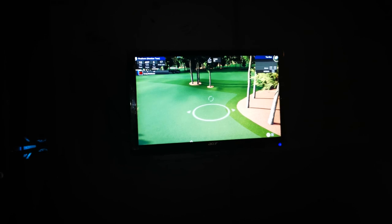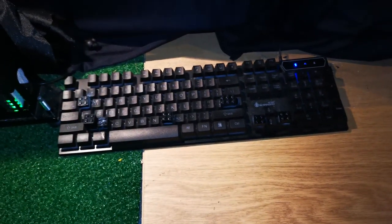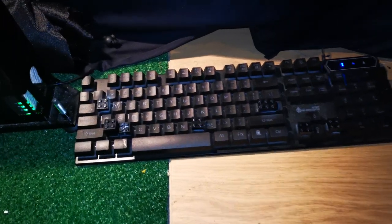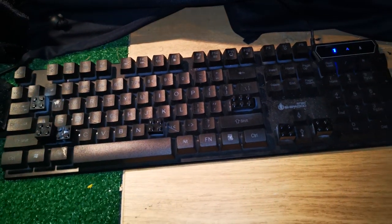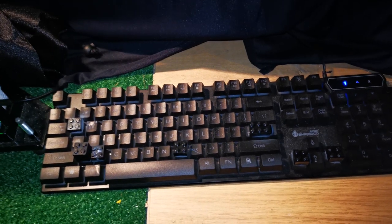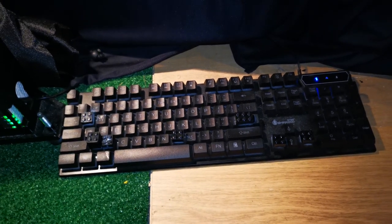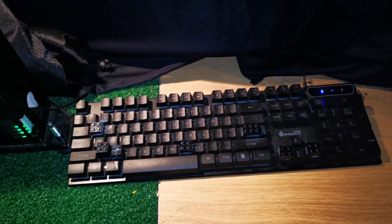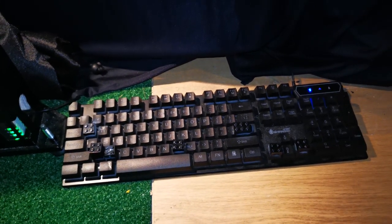I now have my monitor mounted on the wall and my keyboard right down by my hitting mat on the floor. All I've done is taken all of the command keys for operating TGC 2019 and stuck a piece of Lego to each key, which raises it above the keyboard. This enables me to just tap these keys with the bottom of my golf club and operate all the key controls. It does everything the control box does, but instead of spending 200 to 250 dollars, this cost me nothing - I had the Lego from when the kids used to play with it, and super glue in the drawer.